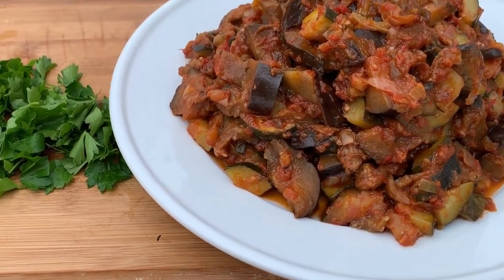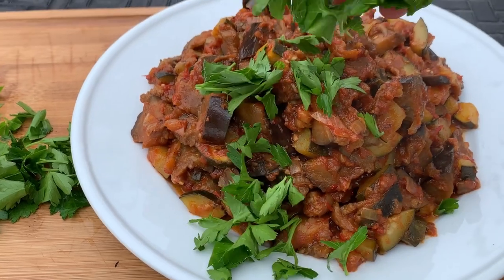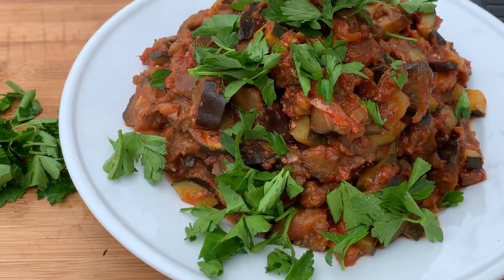Hi there and welcome back to Pinch of Cooking. Today we're making a spicy zucchini and eggplant stew.